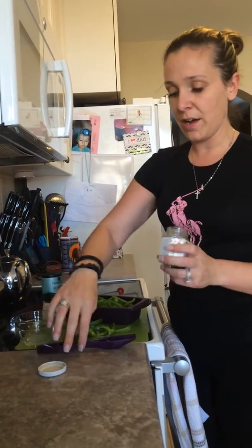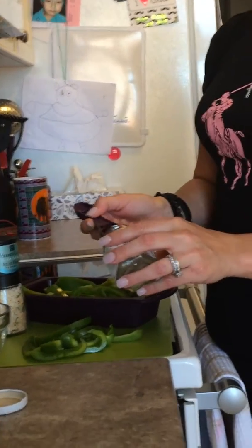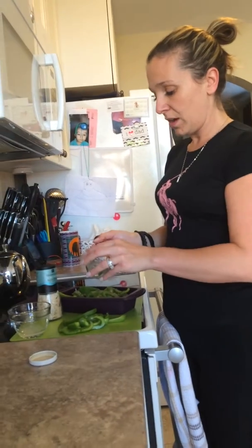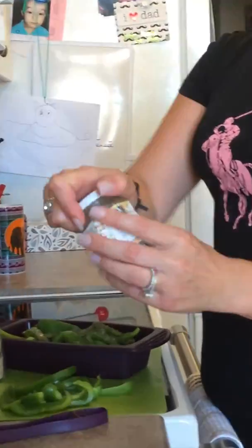Je vais rajouter ici deux cuillères à table avec la cuillère quatre-en-un des épices. I will be adding two tablespoons of the souvaki mix using Epicure's four-in-one spoon. So again, I will be using Epicure's souvaki — I'm putting two tablespoons.